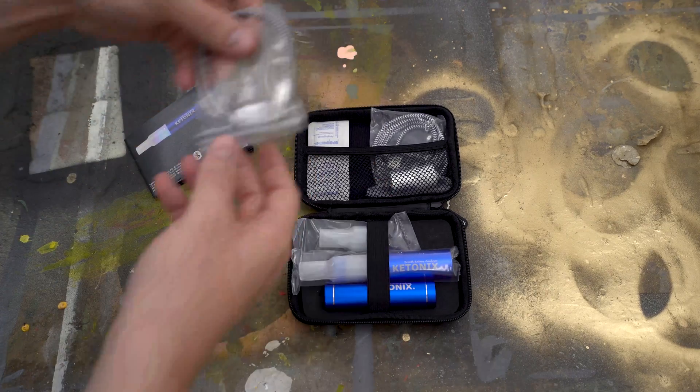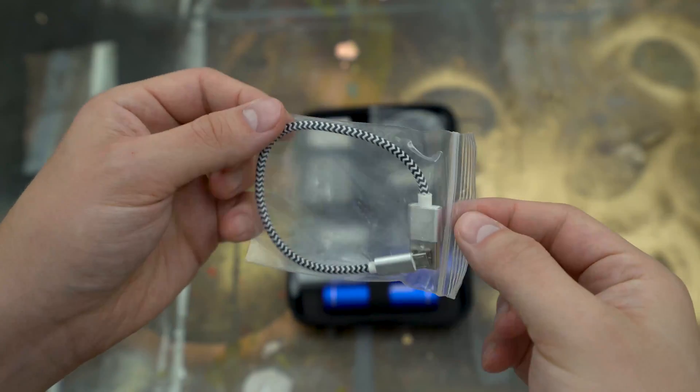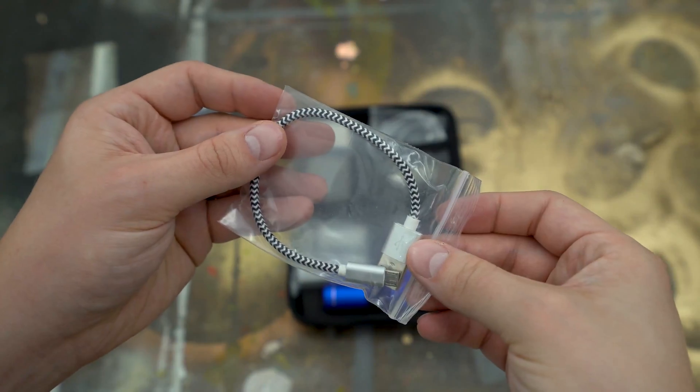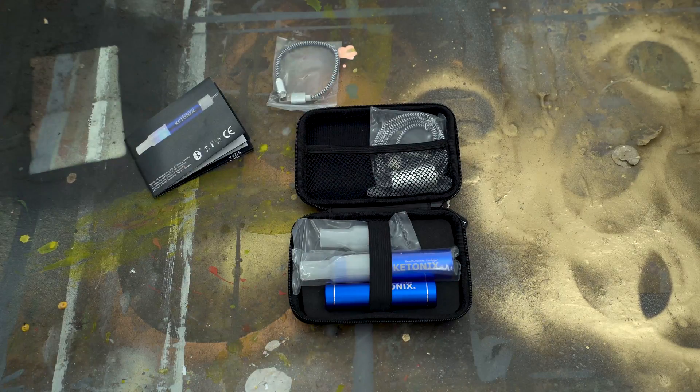The first item I pulled out was the charging cable. It comes with a short little charging cable that you can use to charge the battery. It is micro USB, which is really nice — a very universal cable. They didn't give you a weird proprietary cable, but they do include one so you can keep your Ketonix charged and portable.